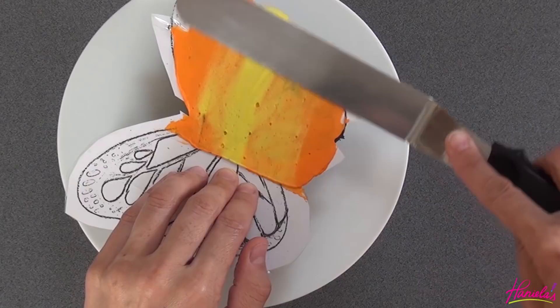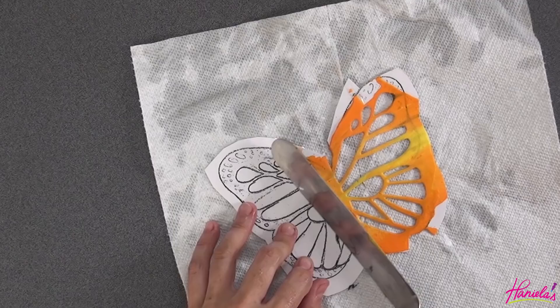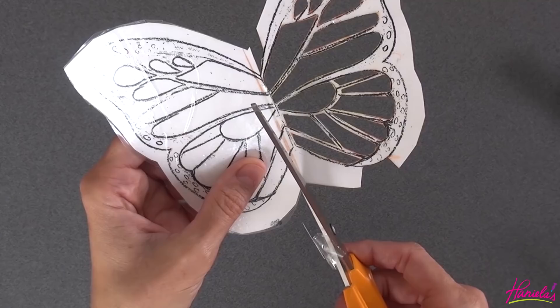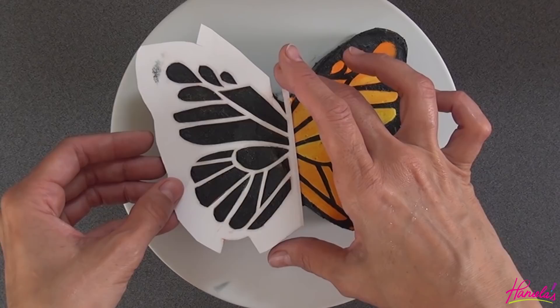Now you can pick it up carefully. We need to cut it in half because we need to do a mirror image. You want to stick it in the fridge again until the right side is firm, and then we can repeat using the stencil on the left side.